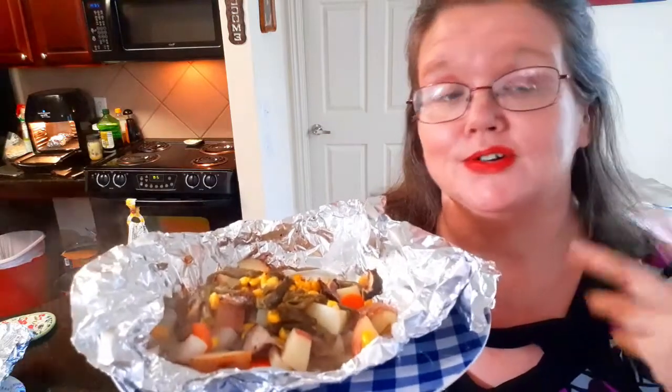Hey everybody, welcome back to Mama Z's Texas Kitchen. Today I'm going to show you how to make hobo dinners — or foil dinners, whatever you might call them — in the air fryer.